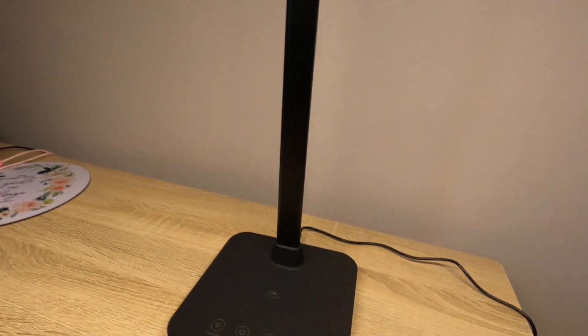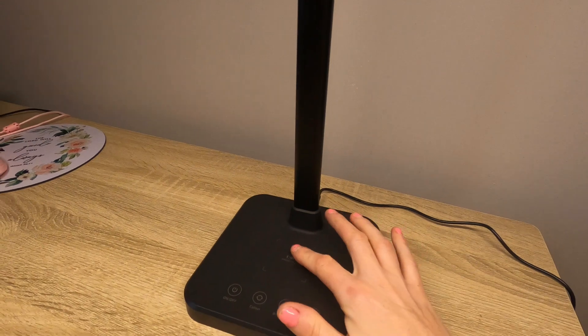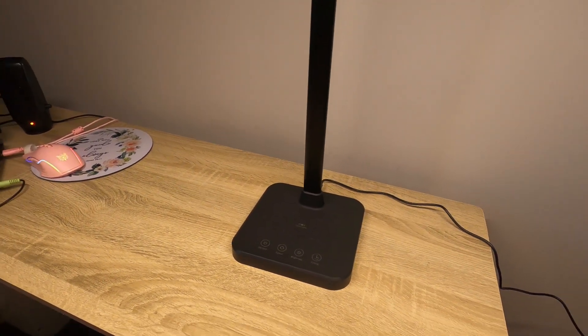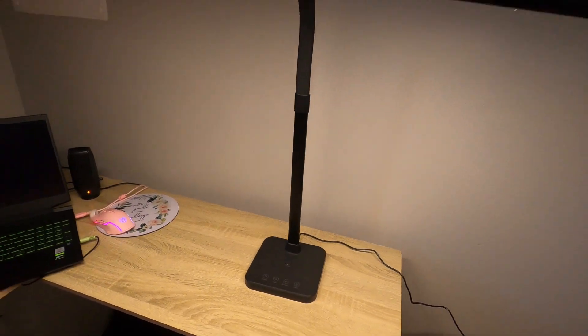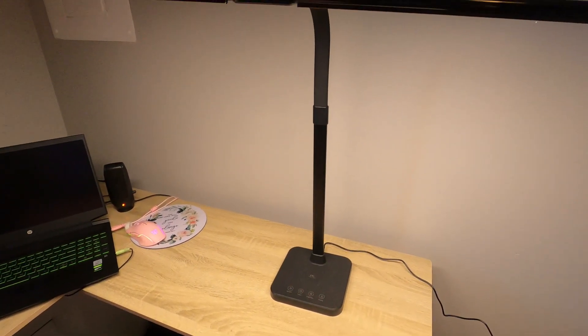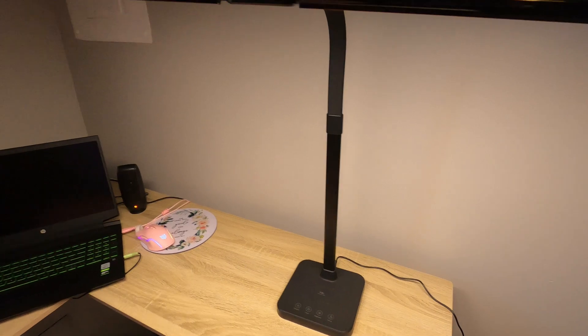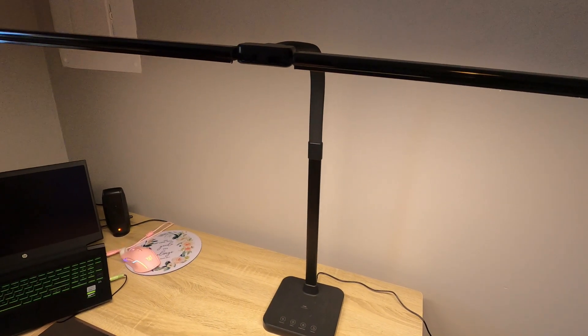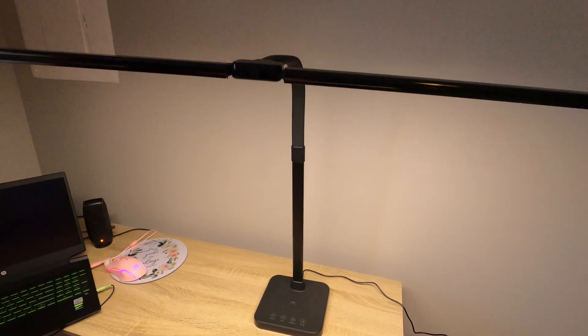It also has your wireless charging port right here — you have wireless charging right there. And then you have a USB cord in the back. So, this is going to be great for everything you need in your office space. I love how it looks. This is going to be good in the corner — I'm going to go ahead and set it over here in my corner. And it is just going to be the perfect light for all your book work and things like that in your office space.